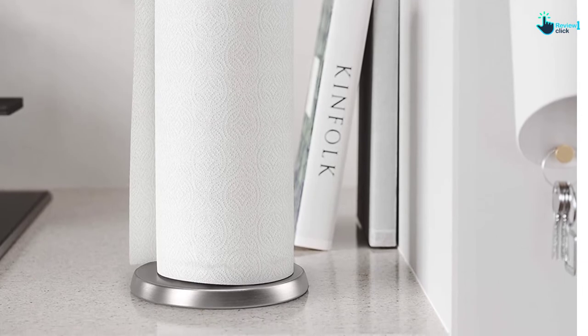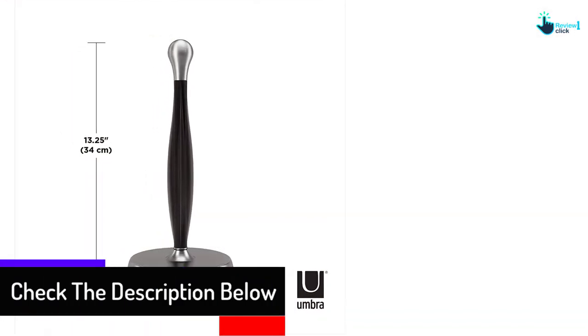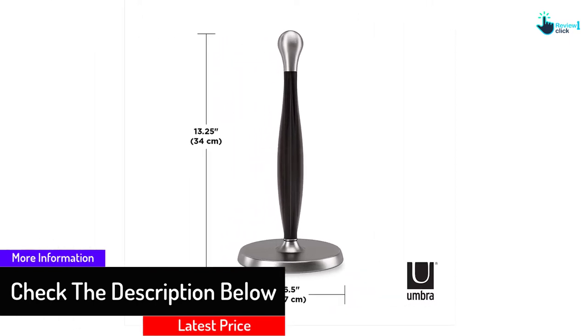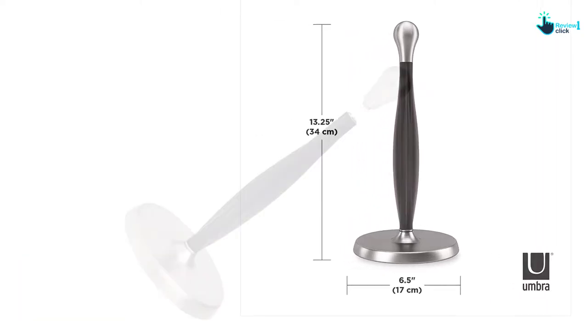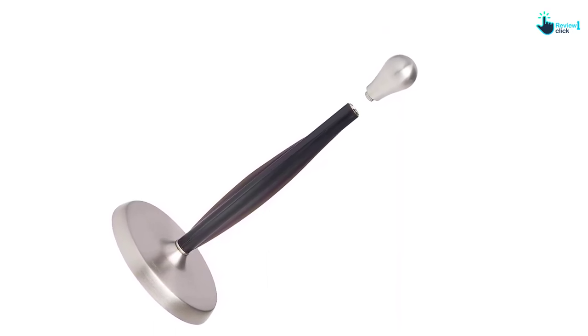This product also has absolutely no toppling or wobbling. Furthermore, it tears down the tissues with a simple tug. It completely helps you by not giving the headache of installation. The bottom part is padded which prevents it from tripping over or falling down. This product has an amazing advantage of carrying it wherever you want.